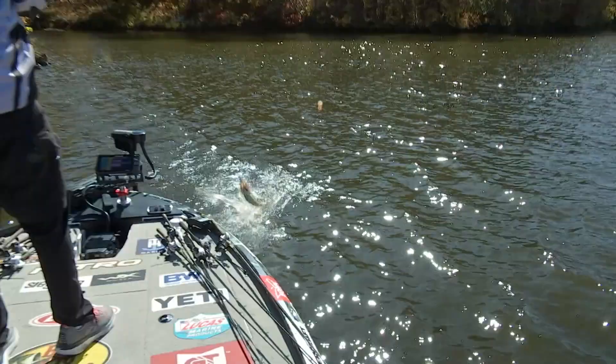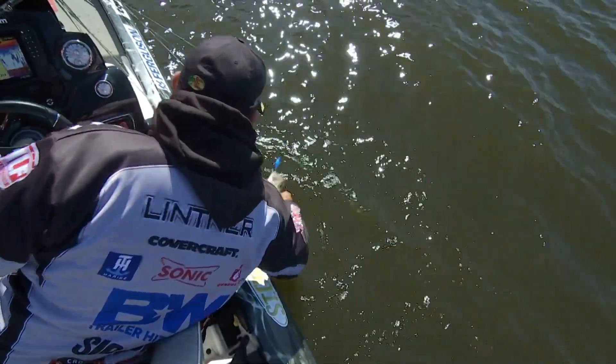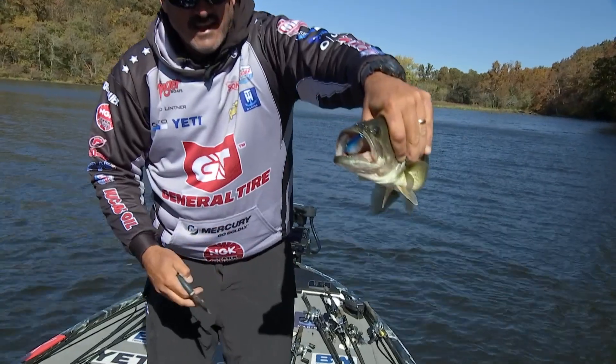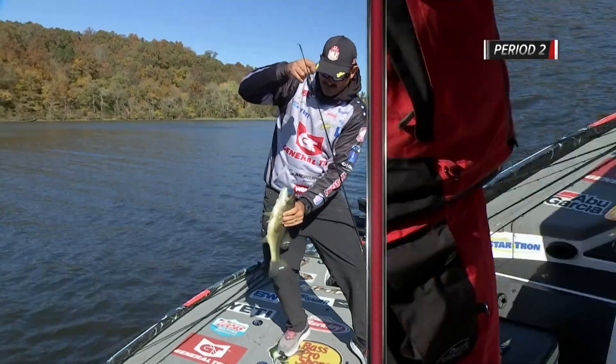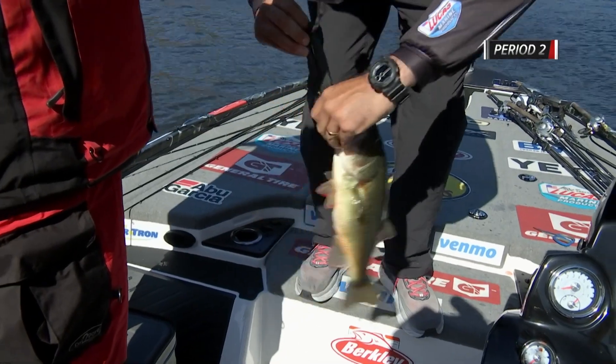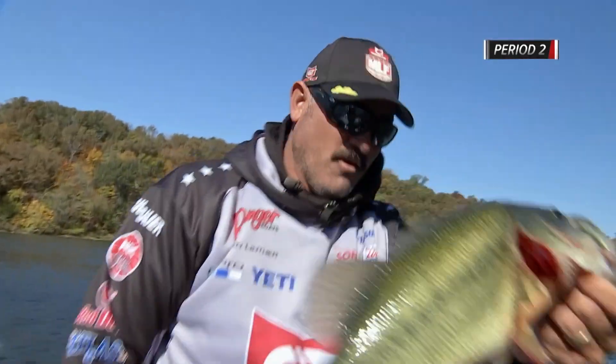This lipless crankbait is one of my confidence baits. A lot of guys think of it as just a springtime bait, and absolutely I crush them on it in the spring, but in the fall and even into the winter it's not something everybody throws this time of year. I got into this pocket, came in on the right side with the lipless on from earlier, was throwing around some docks, winged it out across there, and one just choked it.